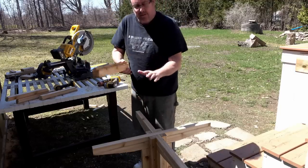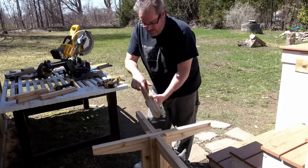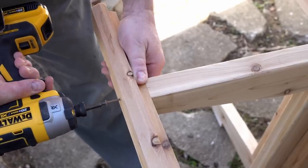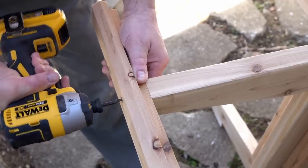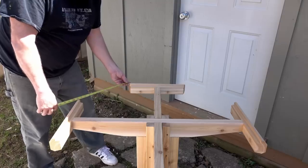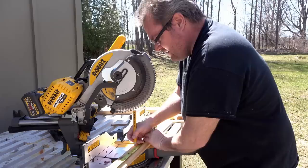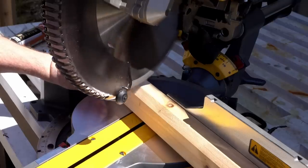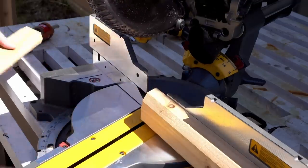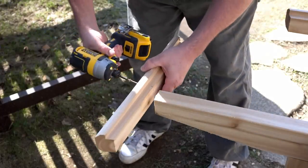I've only cut four of these to begin with. I want to attach those to the top — I've made a mark right in the middle of each piece so it lines up with the mark on the end, and I'll drive one screw in just to secure it without glue yet. Then I'm going to take measurements all the way around for the remaining pieces so I can come up with one that's exactly the right size to complete the octagon. I did all the measuring and determined that the correct length for the rest of them is going to be 14 and 7 eighths.